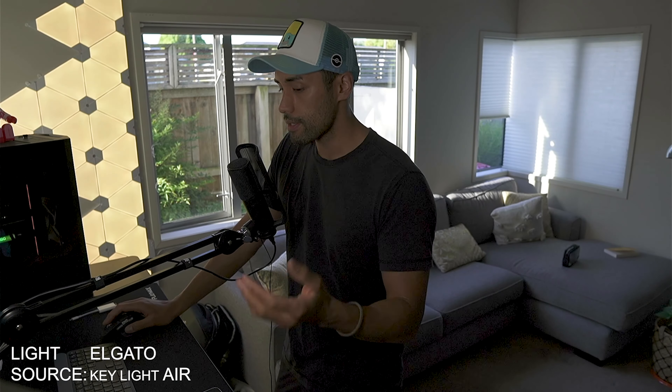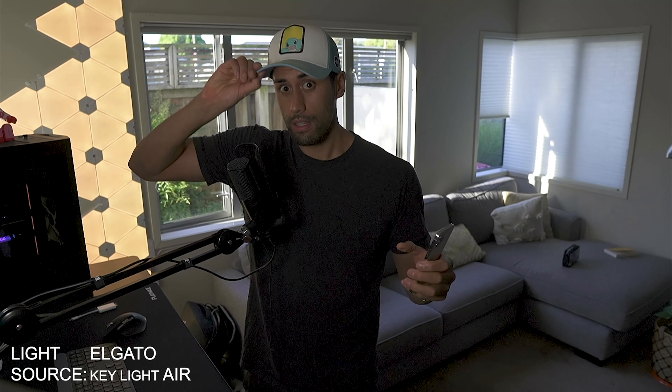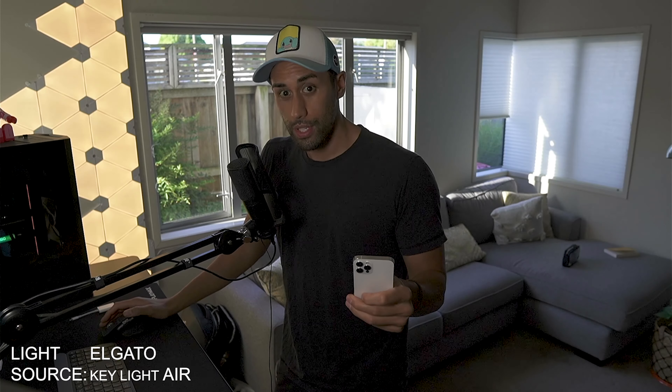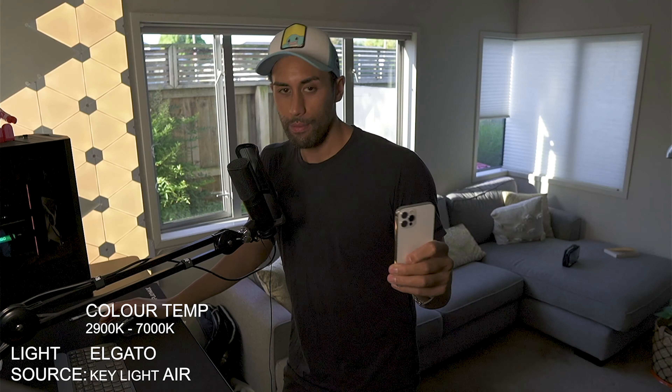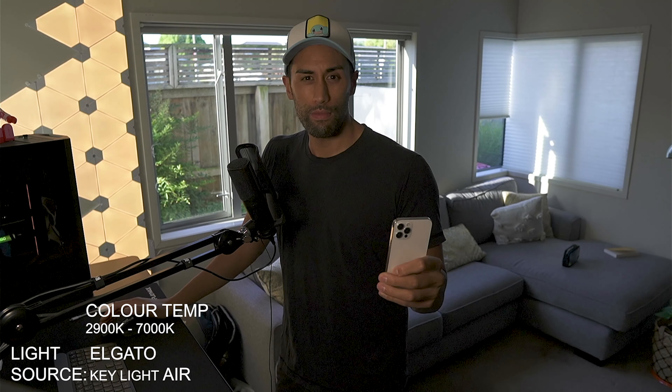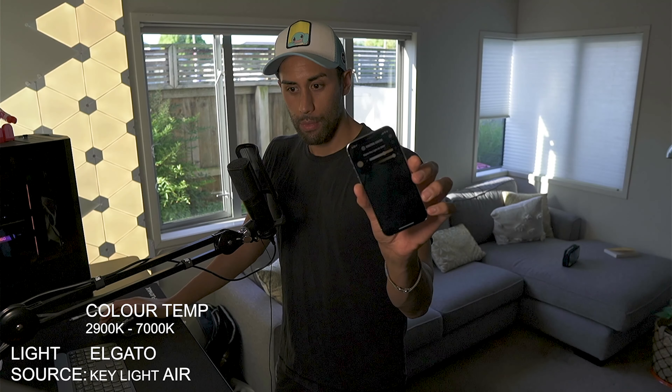So at the moment this thing is pumped up to about 75%. I'll go 100% — that's 100%. You can see me; I'm just wearing a hat because I've got messy hair. So that's not the best way to do it. Now I'm just going to change the yellowness of it — you're just changing the Kelvins from 5600, and now it's at 3700. I'm just using the app on my phone.